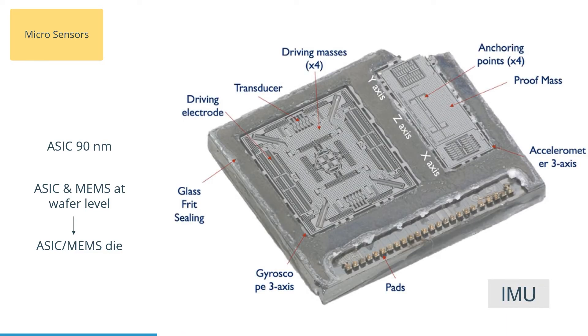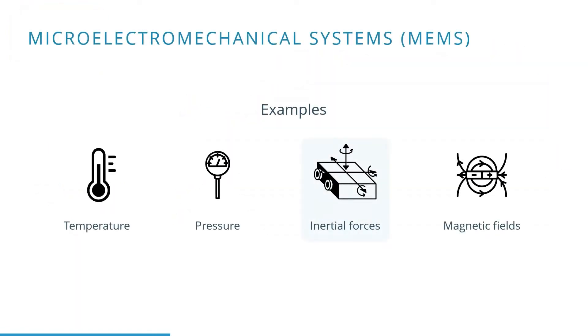Here you see another example of a MEMS IMU. Later in this presentation, we will go into more detail about how each type of sensor works. Other examples of MEMS sensors are temperature or pressure sensors.